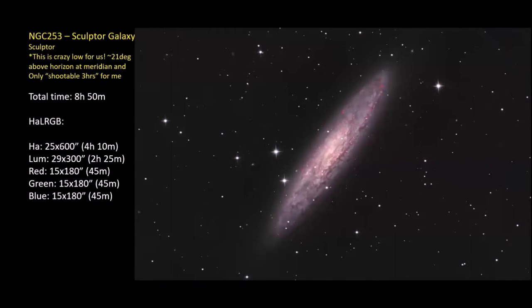My last picture is NGC 253, the Sculptor Galaxy. This is like skimming the rooftop of my house — I only have about a two-and-a-half to three-hour window to image it. Getting even eight hours 50 minutes took almost seven nights. When the moon wasn't up, I did the luminance — 29 frames. RGB and H-alpha were done when the moon was up. Adding in the H-alpha processing really emphasizes all the star-forming regions. This is a really tough target for Michigan.